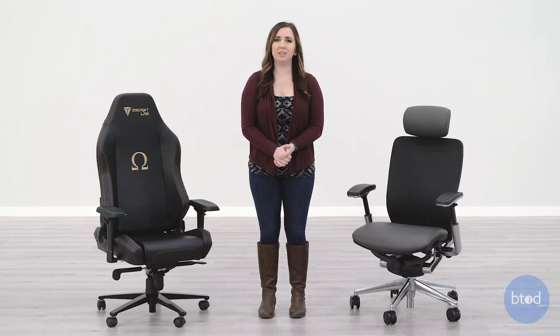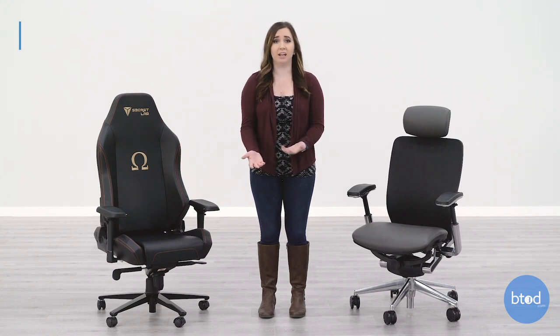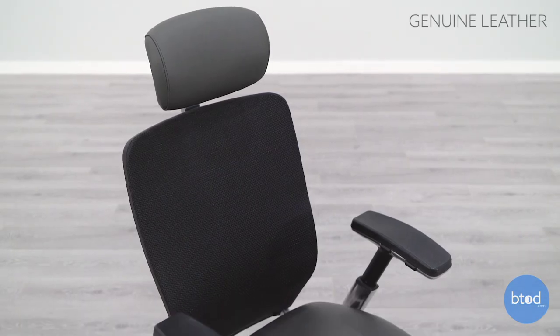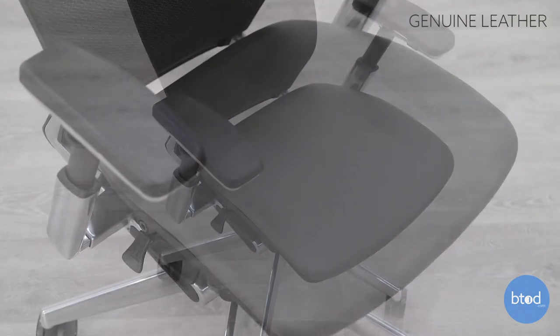Hi, I'm Taylor with BTOD.com. When shopping for leather products, it can be hard to determine the difference between real leather and fake leather. Some people may be looking for genuine leather, but some people may want to take the cheaper route and go with artificial leather.